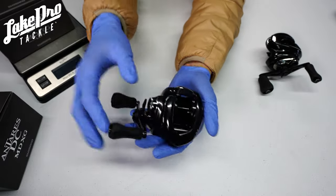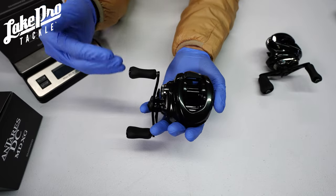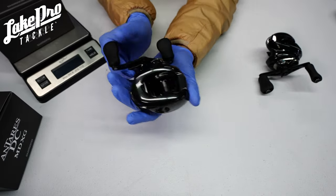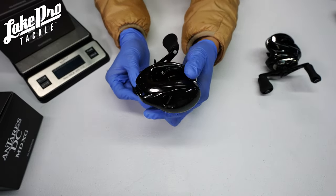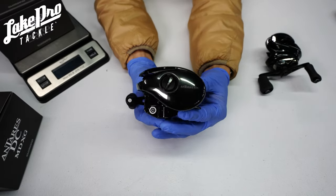I absolutely love the MGL3 spool. It has been passed down into the Bantam, the Metanium, and the Carrado M — which is a beast of a reel, so definitely check that one out as well. Now of course, the reason you're here is to talk about the DC system, and this reel uses a very unique DC system — the 4x8 system — which is really neat.